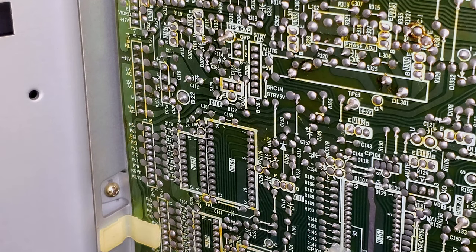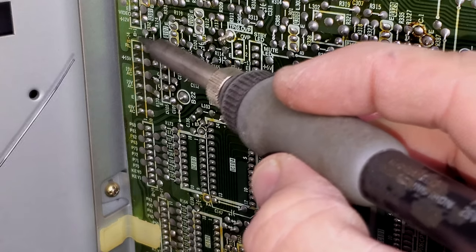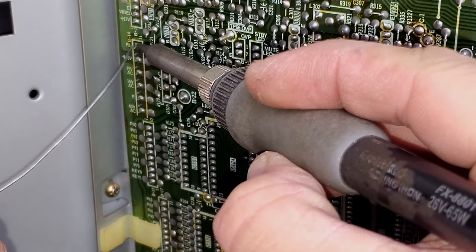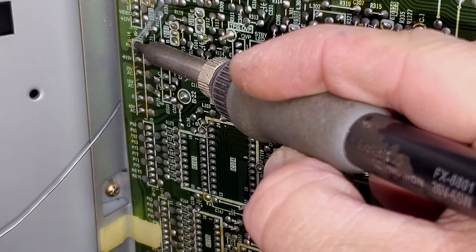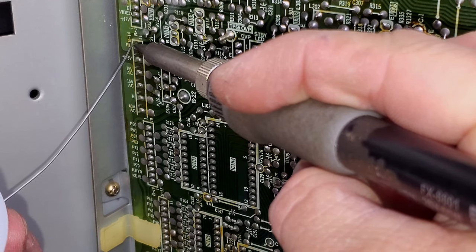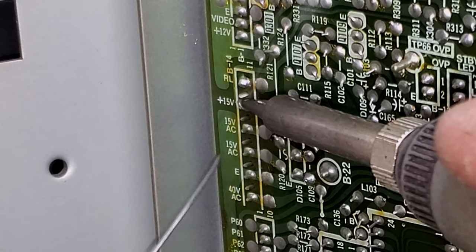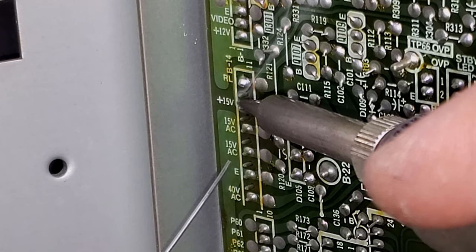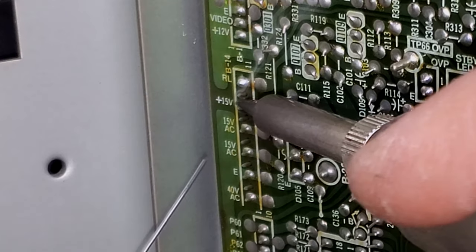We've got a soldering iron heated up right out here next to the monitor. We're going to go ahead and reflow solder on all six of these points, starting from the top going down. I'm sorry, I wish I could get it closer for you, but that's probably the best I'll be able to do today. We'll just go through and make sure we get good solder on all of these points.